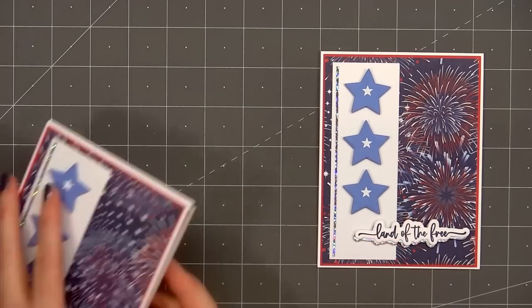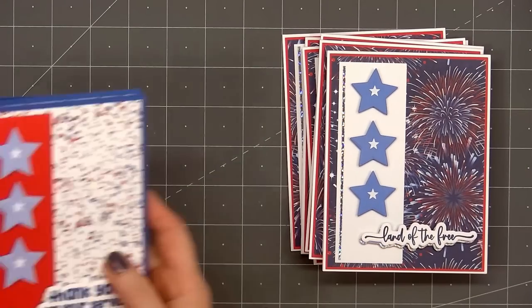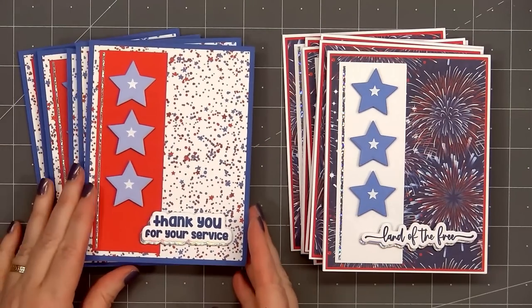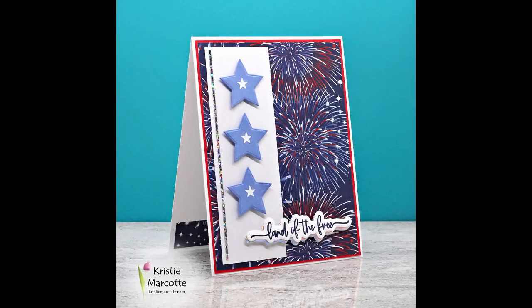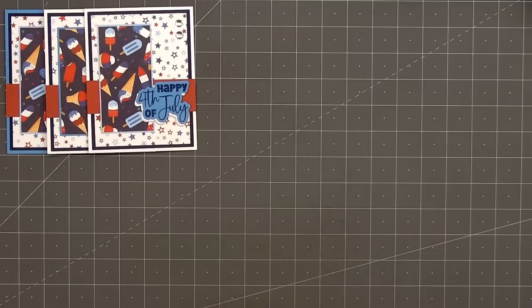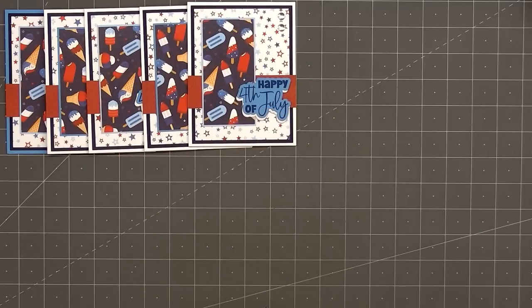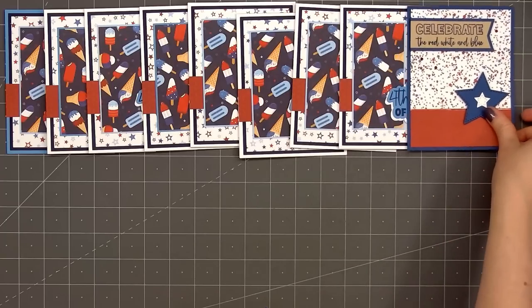For a final finishing touch I'll add a white mini star peel-off inside each of the blue stars, and I'll also add a strip of patterned paper on the inside of the card. So there is my finished card and this time I made a total of 12. The first six will be Independence Day cards; the final six I'll use the sentiment 'Thank You for Your Service' and set those aside for Veterans Day cards later this year — it was perfect since those last six ended up being extra.